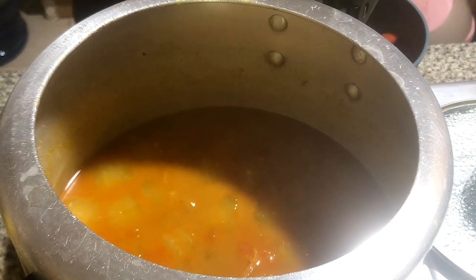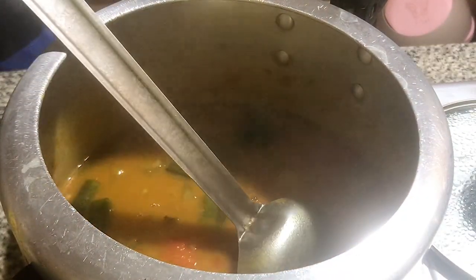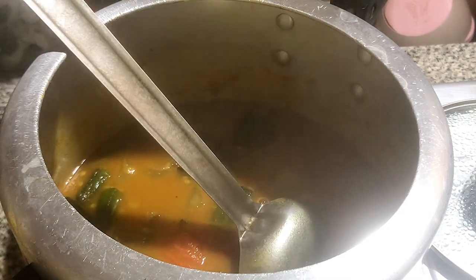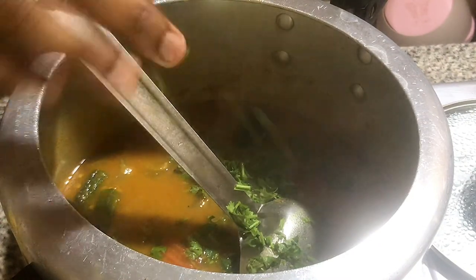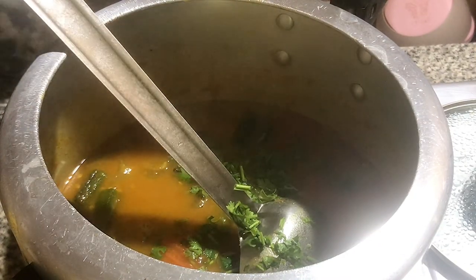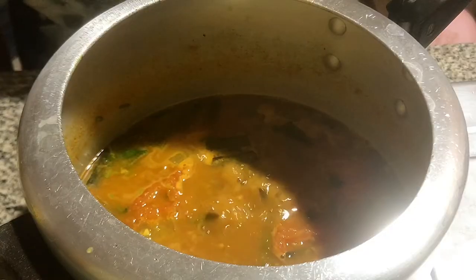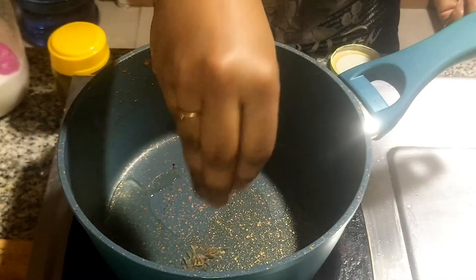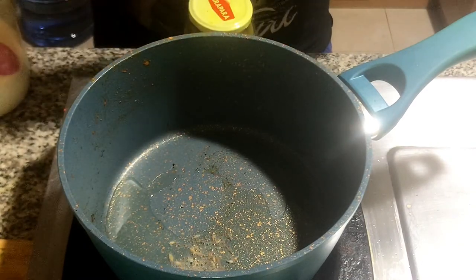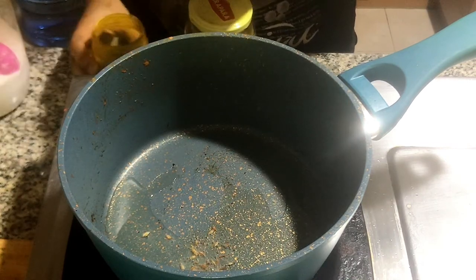When we finish the pot, we will put the pot into the cup. We will put the pot in the middle and in a small piece. If you put the pot in the bowl, I will make room and show this. I am going to make a piece and add a bit of it.